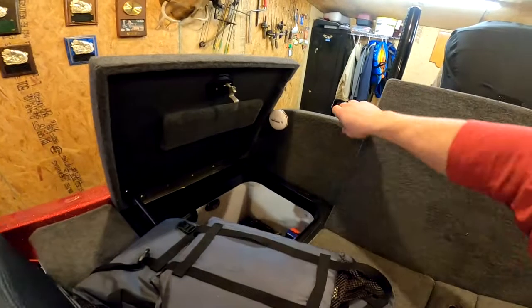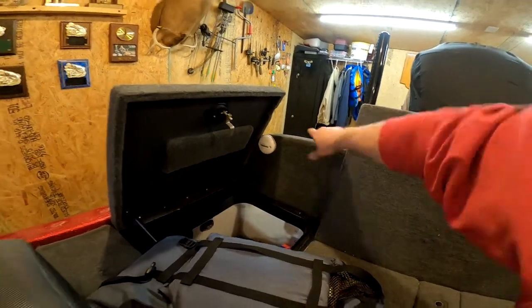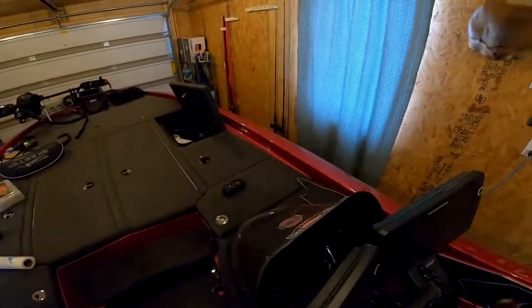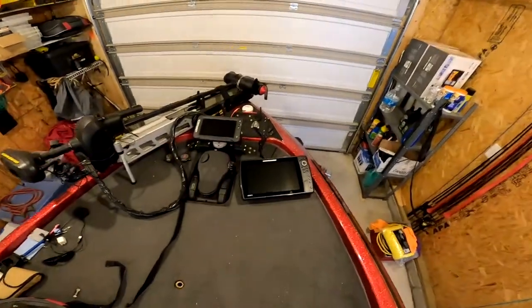Everything runs up from the back. I've got a heading sensor that sits on the back panel back here — it's out of the way and has never been a problem for a co-angler at all. I run my wires up underneath the gunnel up to the front, where I have a Helix 12 Mega Down Imaging unit.